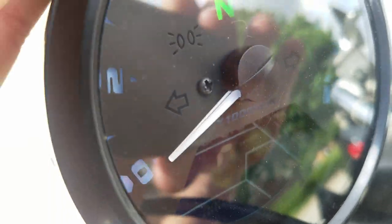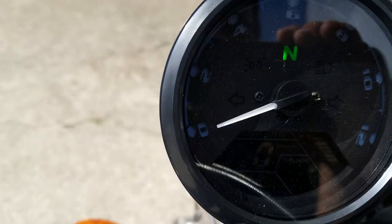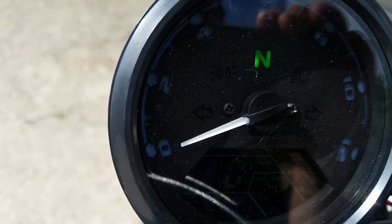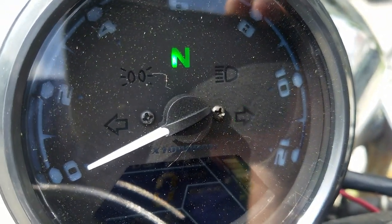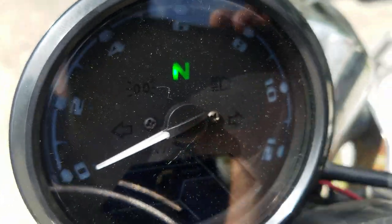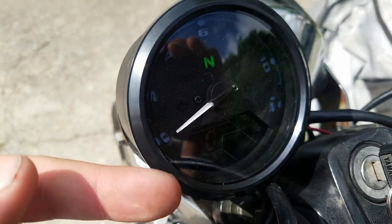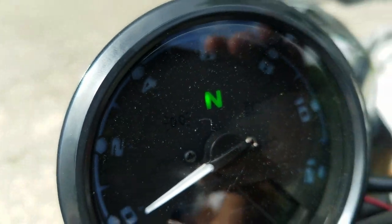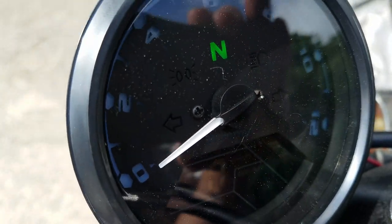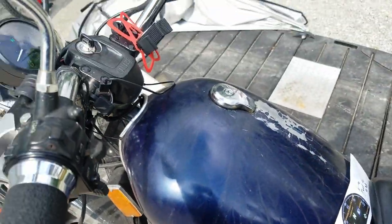Once you've changed all the settings, just press and hold the button again and it'll sweep and store all your settings. Everything works — left turn signal, right turn signal (though my relay is kind of shot so it's slow), high beams. I tried to hook up the oil sensor to the oil light marker, but I couldn't get it to work. I'm sure if I messed around with it more I could figure it out, but other than that it was a fairly painful installation.